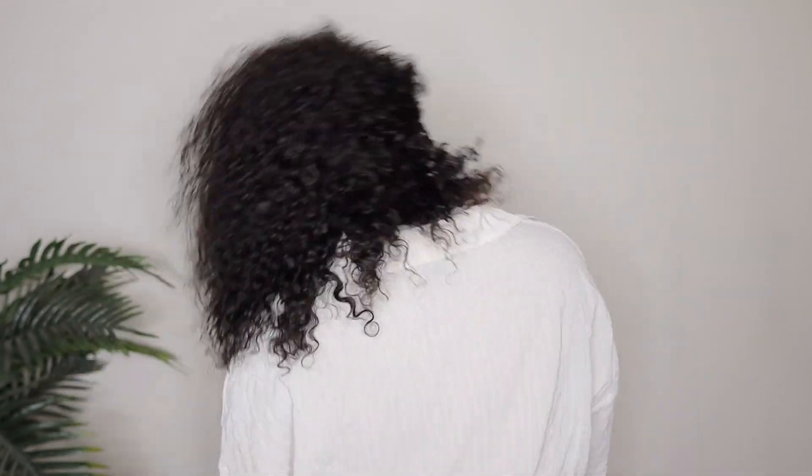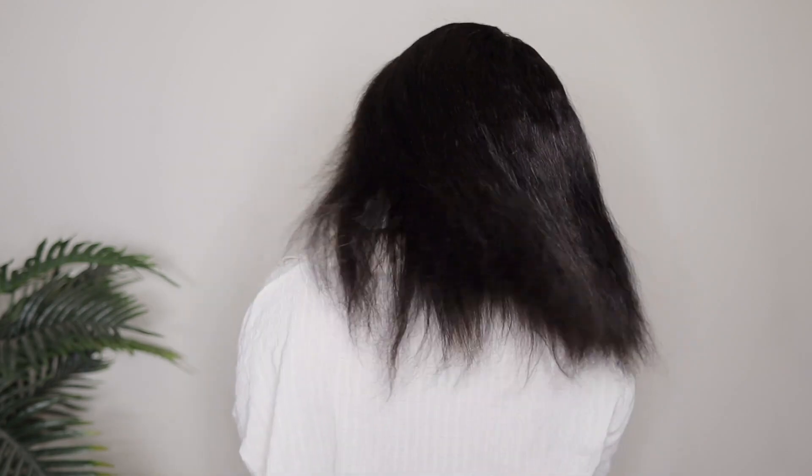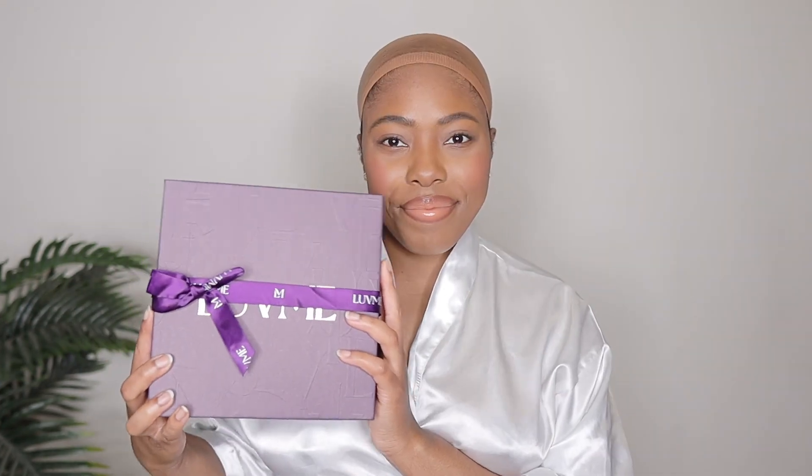Hey ladies, welcome back to another Love Me Hair wig install. Summer is near so it is time to stack up on these curly bob wigs. Today's wig is called their Wet and Wavy Water Wave 4x4 lace closure glueless side part short wig, 100% human hair, 150% density. I have it in 12 inches, and I'll also be showing you guys what this hair looks like if you were to straighten it.